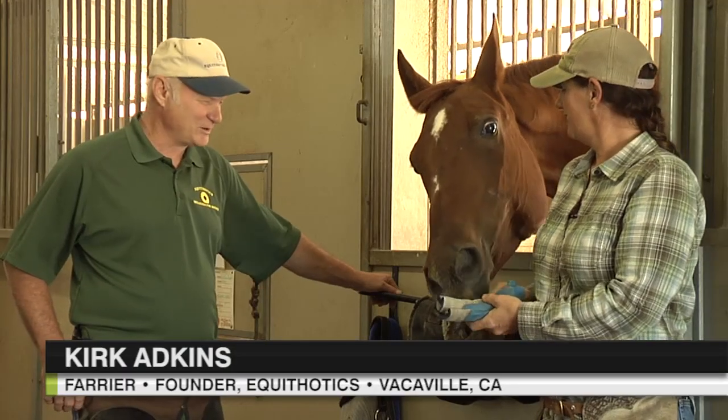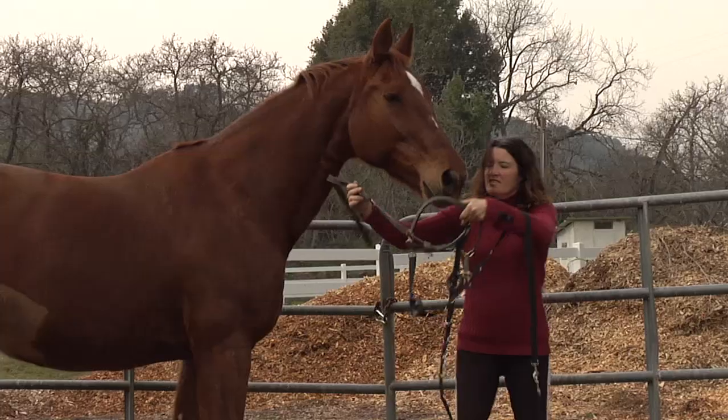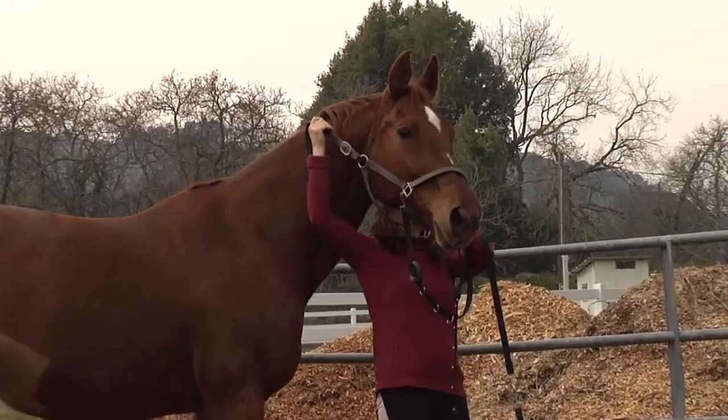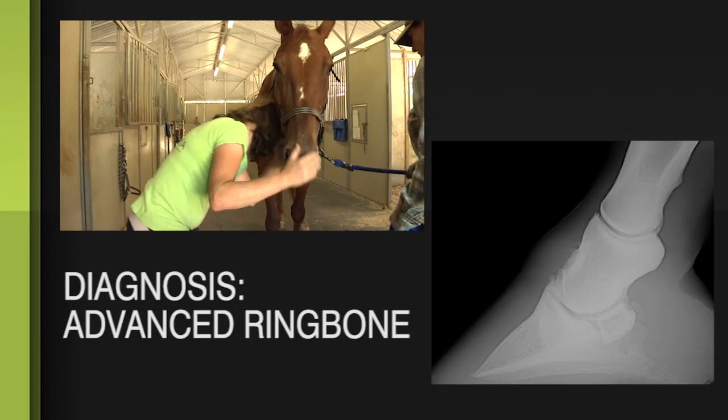Hi, I'm Kirk Atkins and I'm here to work with Elizabeth on this horse. She's a 24-year-old Hanoverian, has a variety of issues in her front feet, and we're going to try out the sneakers and see if we can give her a little relief.